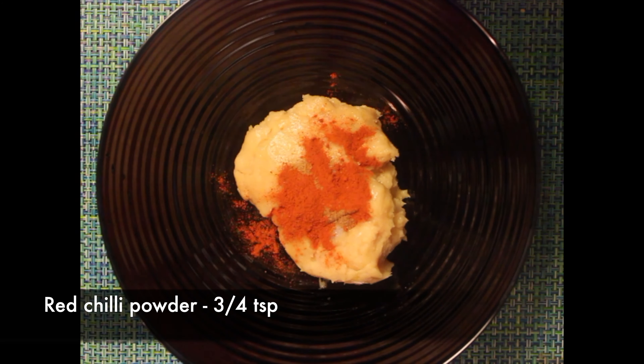Our chicken filling is ready. We will move on to the next step. Here I have a khubus bread, which I'm going to cut carefully in the center so that we can do the filling.